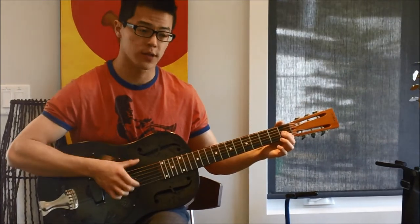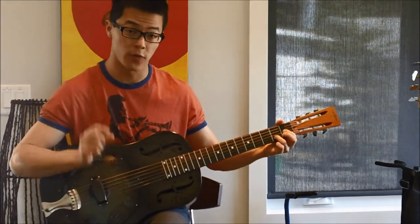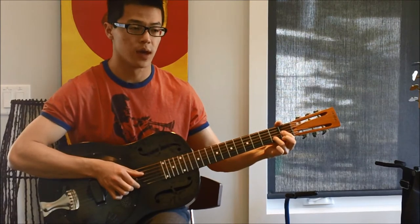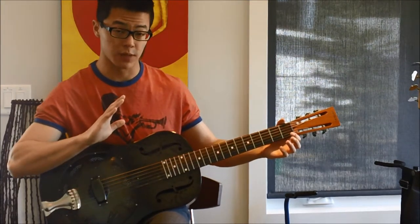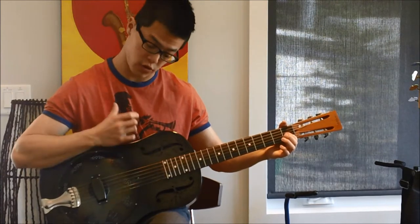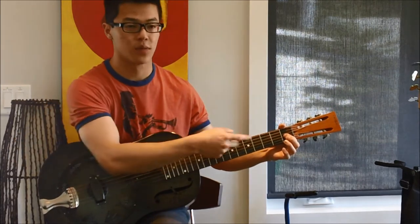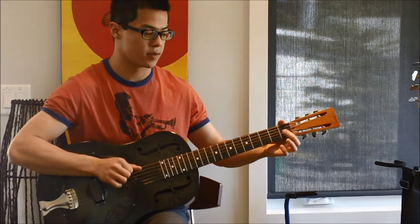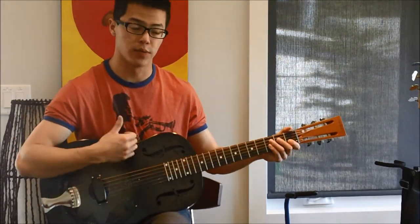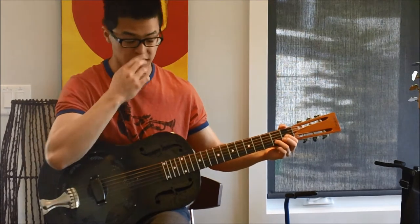Then you'll strum across the bottom strings once. For the treble side, it's the same strum except now you add in a note on the first strum — the second fret of the fifth string. Then for the next strum it goes back to before without that second fret. So altogether: one strum on the bass side, then adding in that second fret, then taking it out again.